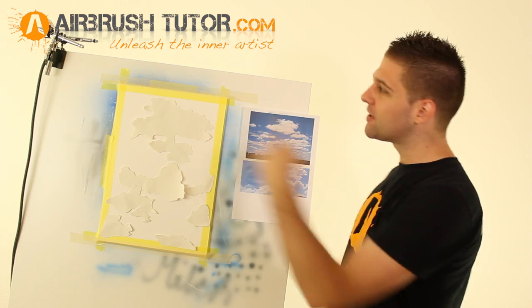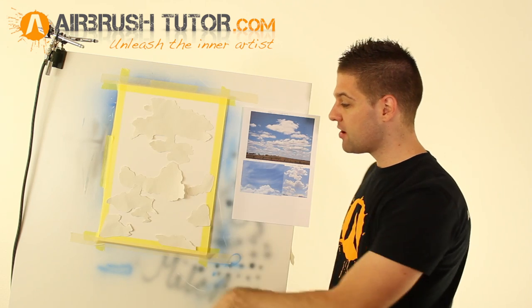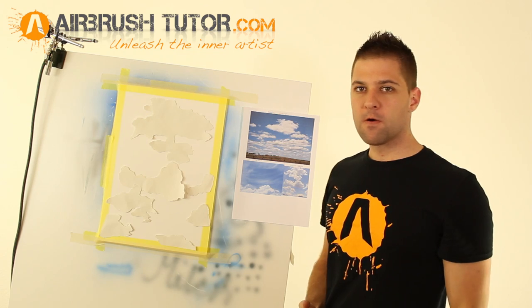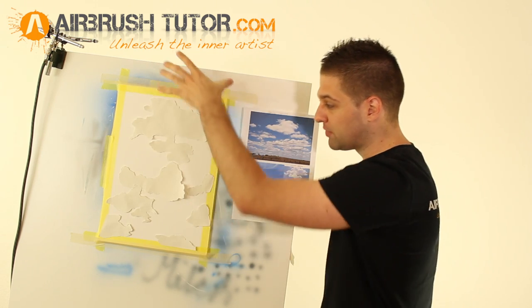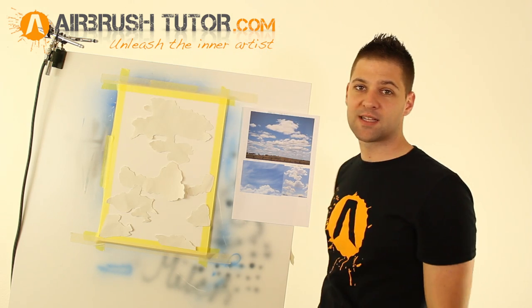Time to get that baby blue loaded up once again into your airbrush gun. We're just going to put a base tone over the whole artwork, exactly like we did in the first tutorial. And we're going to add a darker blue blend coming from the top, because our highlights are all going to be mainly at the top of these clouds.